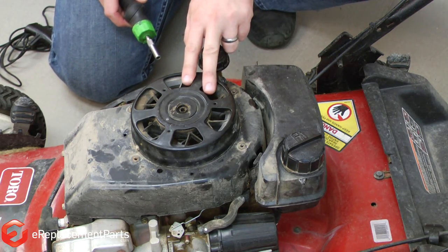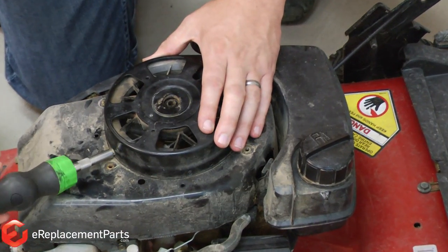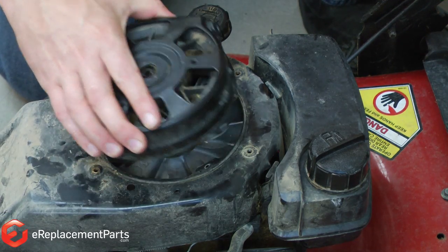The starter itself is held to the engine block with a couple of screws and I'll remove those. Now I can remove the starter assembly from the engine.